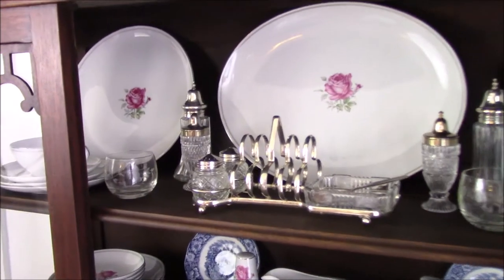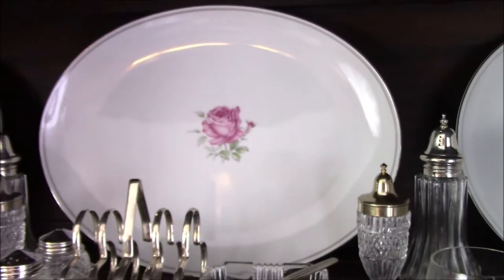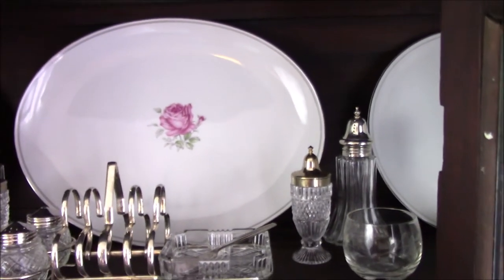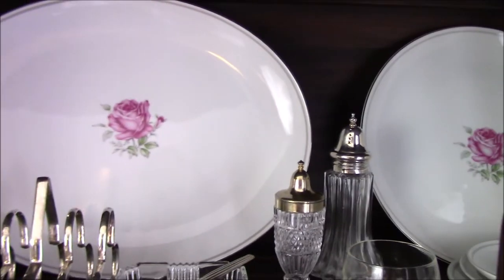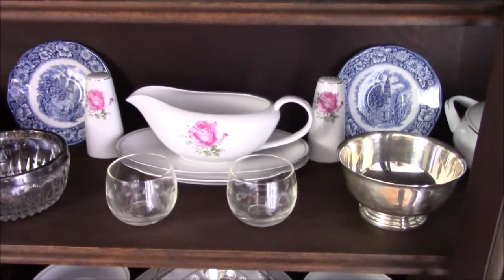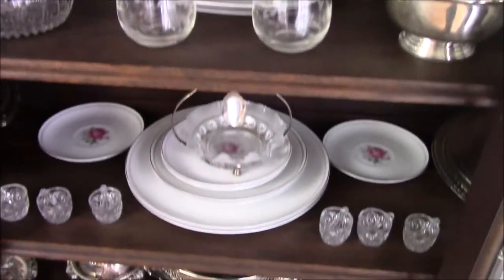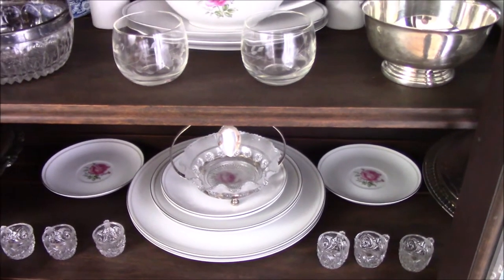I opened my china cabinet and I'm going to show you what I already had in there from spring. This set of dishes belonged to my grandmother and when she passed I was fortunate enough to get these. I remember as a child eating on these dishes. That's a platter, there's the gravy boat, and she's got a place setting for I think 12 or 16.